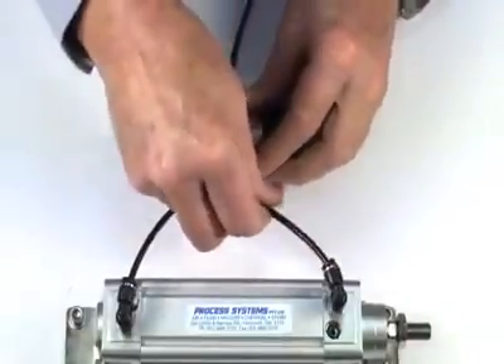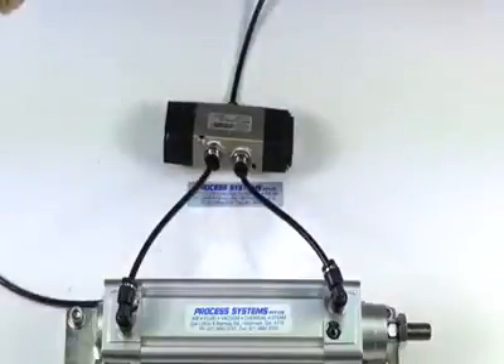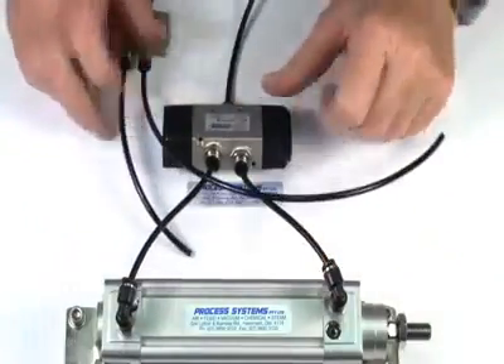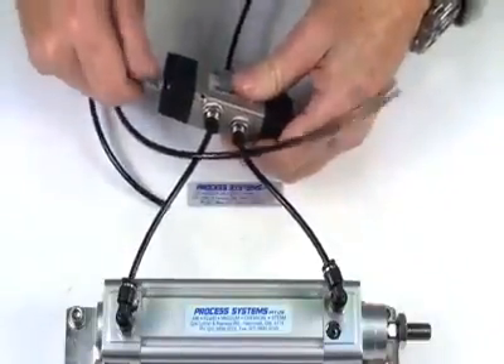To do this we'll put an air supply in the inlet port of this valve and connect it onto this double acting actuator. We'll use a 5-2 pilot valve, one of our mini 1/8th M5 valves, supply in there. And we'll have to put two fittings into either end of this unit.